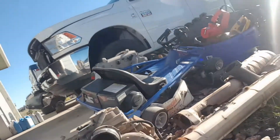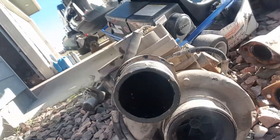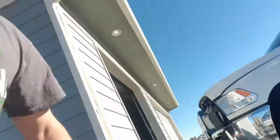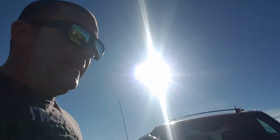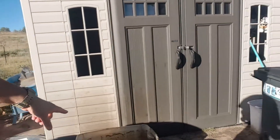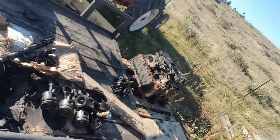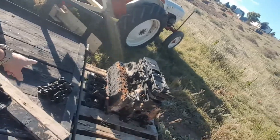Alright guys, YouTube people, whoever — that's the turbo that came out of the Dodge. So basically I have to empty these two containers, these totes, and then put basically all this crap, all these little parts, all this in there.